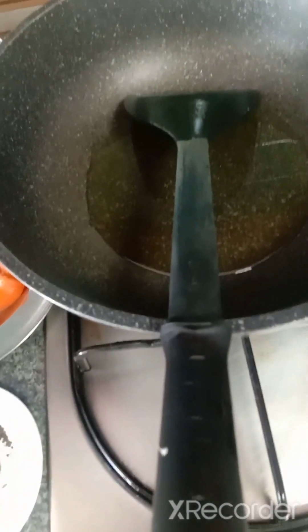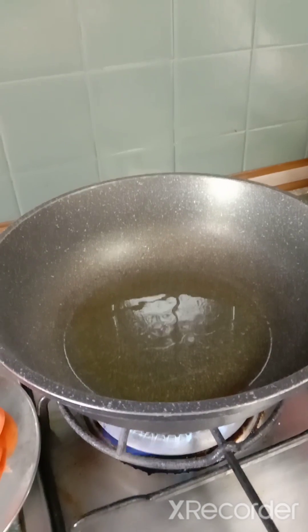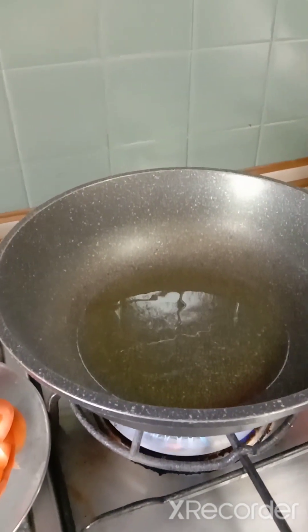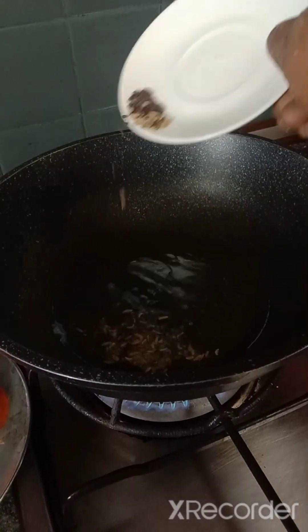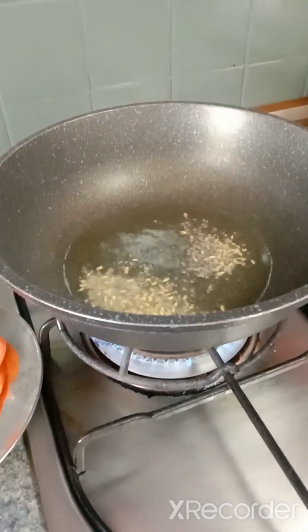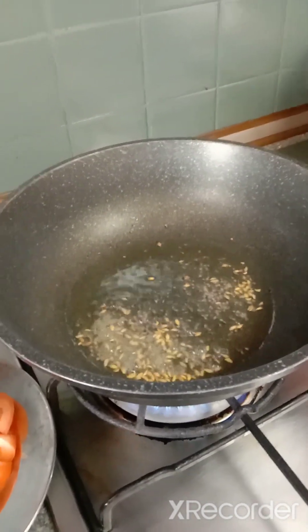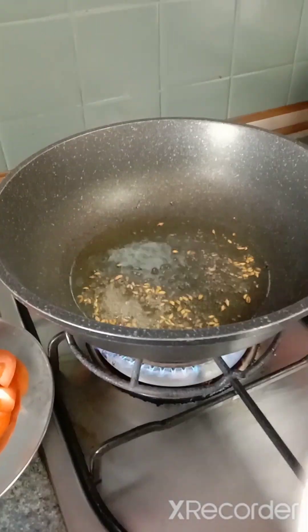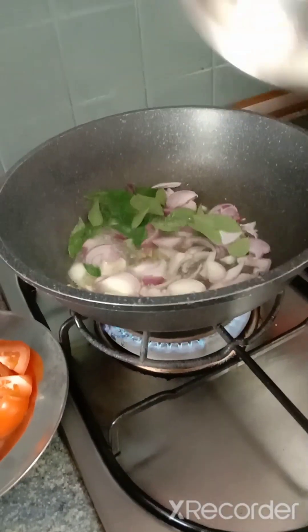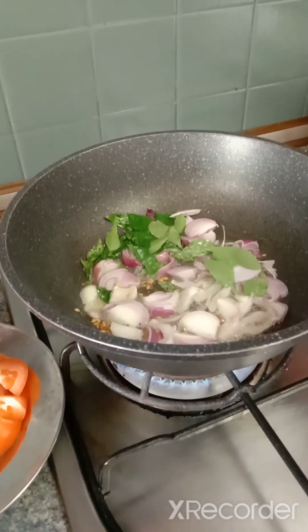I heat up a wok. The oil is hot — I add in the mustard seeds, then fennel seeds, together with the onion and curry leaves. Stir it up for four to five minutes.